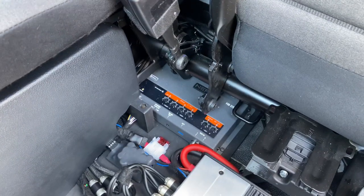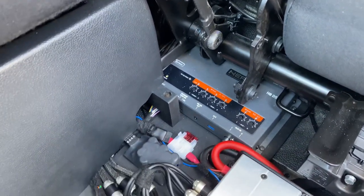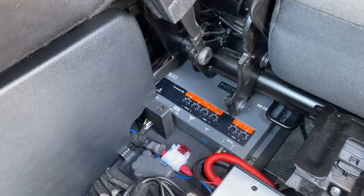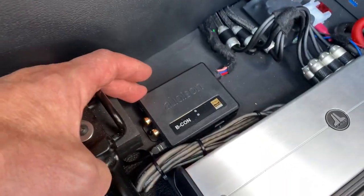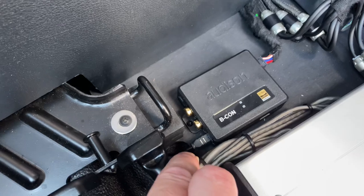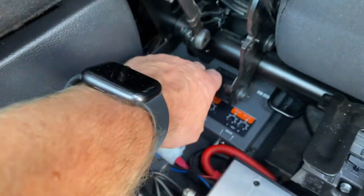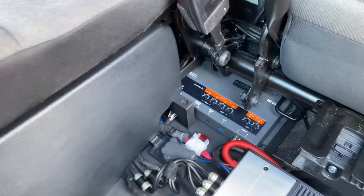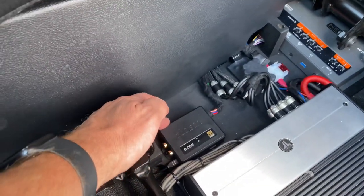We're using a Hertz H8 DSP — a pretty compact bit of kit, though they're about to release an S8 which will be a quarter of the size. It's a great DSP: 31-band EQ, full time alignment, and a couple of inputs. One input is from the factory head unit as a high-level input, and the second uses a new Audison Beacon — a high-resolution Bluetooth audio streamer. There's a Toslink fiber optic cable sending audio in optical digital format into the processor's optical input.